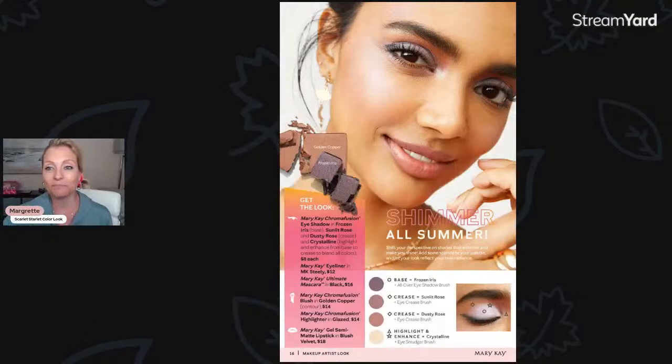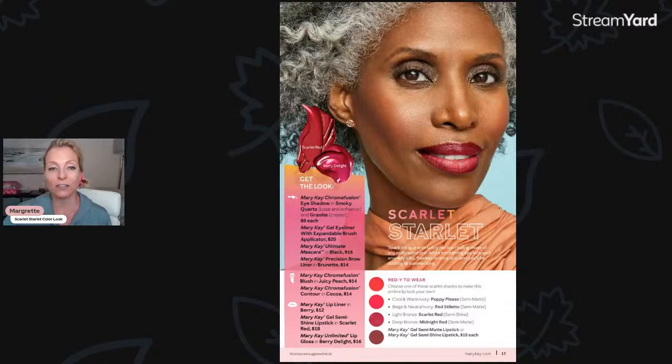I'm going to share a picture of the look I did last week — a really fun and simple summertime look called 'Shimmer All Summer.' It had some beautiful purples, a pretty color called frozen iris, sunlit rose, dusty rose, and a little pop of crystalline for the inner corners of the eye. It was a really good tutorial, so if you missed it, go back and check it out. But today I'm going to do this bold scarlet starlet look.